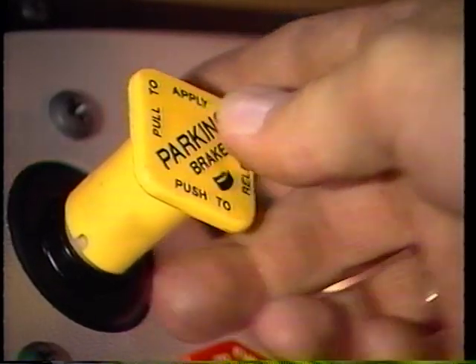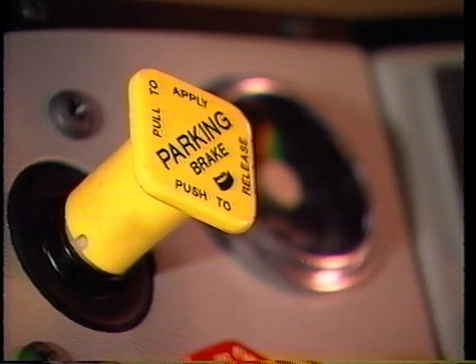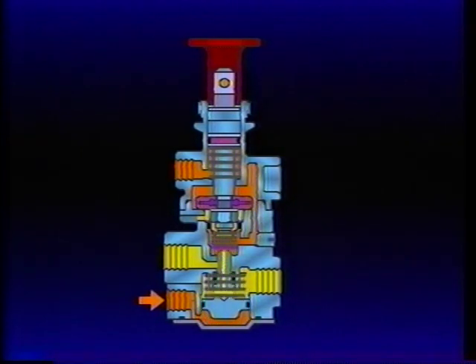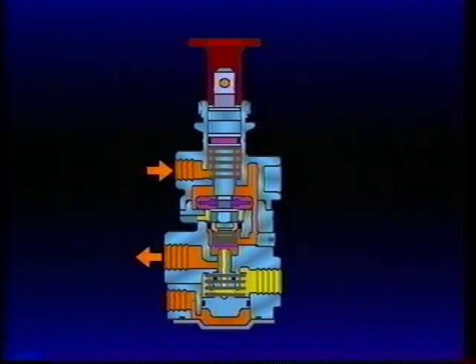Pushing the PP1 park control in releases the tractor parking brakes and delivers air to the PP7 control port. This causes the synchro valve piston to close its exhaust and open the inlet. The trailer supply line is recharged and the trailer parking brakes release.